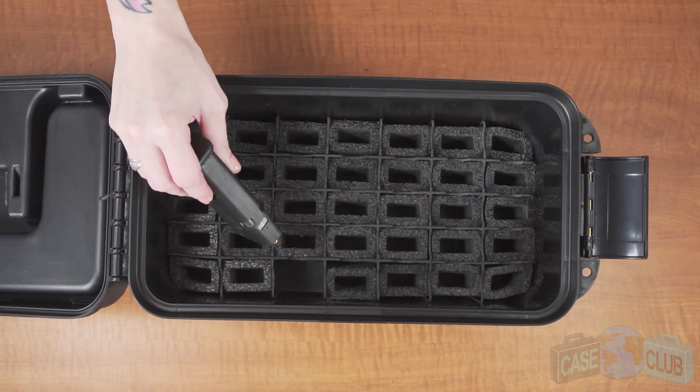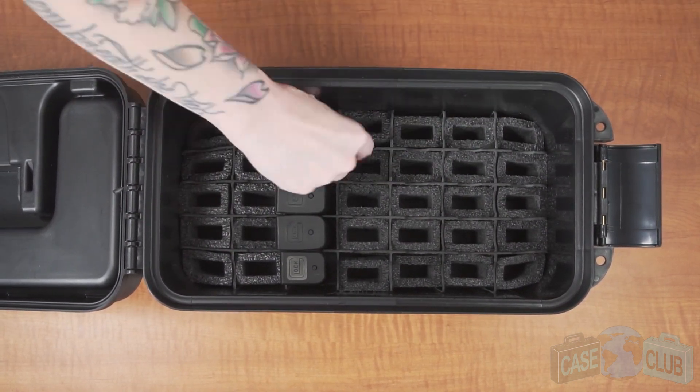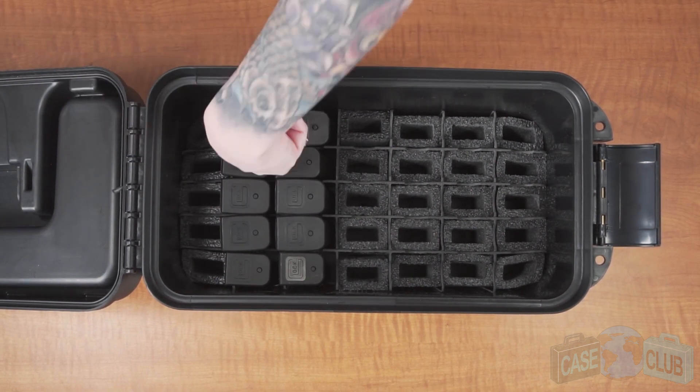The magazine box can accommodate up to 35 single or double stacked magazines. When you put the magazines in, the base plates should be facing up so they don't snag on the plastic at the bottom.